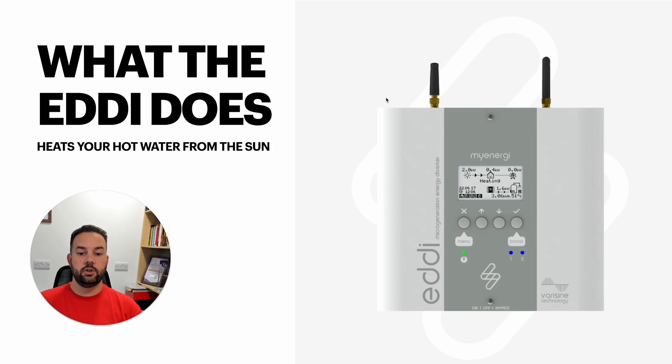In addition, if you're in the MyEnergy ecosystem with other devices, you can set priorities. So Zappi might go first and charge your car, and then the Eddie takes up the rest. That's also useful when your Zappi is waiting for surplus — it won't react until it sees 1.4 kilowatts. If that's not available, you can have that power go into the Eddie instead. That's the simplest way of how the Eddie works: it's basically an on and off switch for your immersion heater that comes on to match the available solar power.